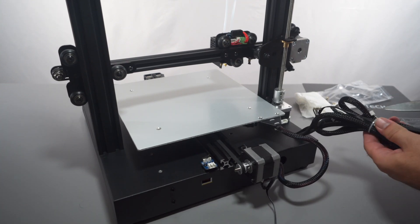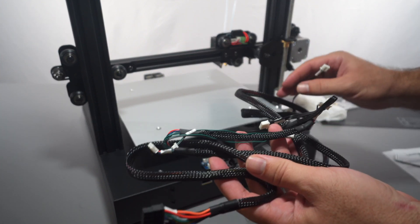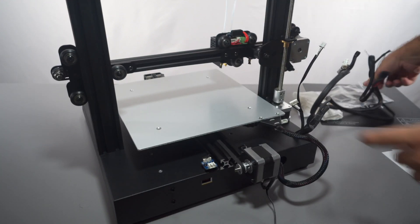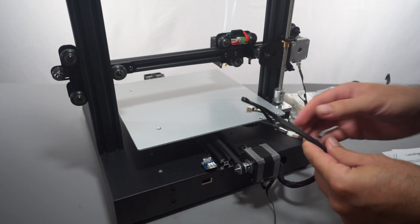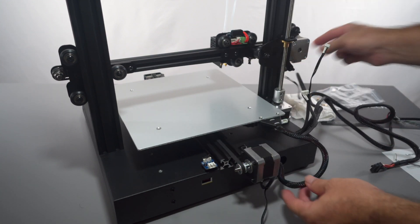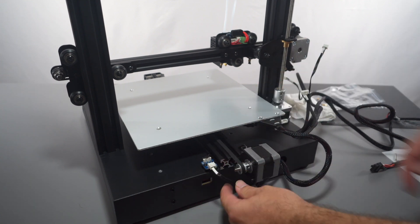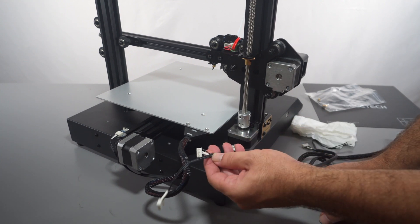The next part is wiring. The wires are bunched up nicely with a zip tie — quite a few wires, but don't get overwhelmed because they are all labeled and easy to figure out. The longer wires probably go up and the shorter ones stay down. The Y-axis motor is already connected underneath; we just need to connect the end stop switch, which is labeled Y.